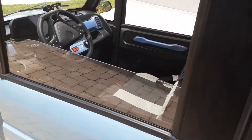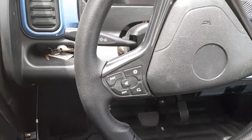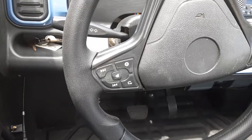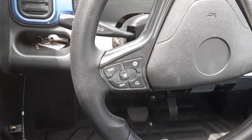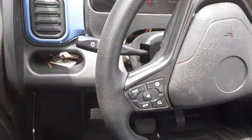The steering wheel has all these buttons, but I've never found any of them to work. I was hoping to be able to change from kilometers to miles per hour, but have not been able to figure out a way to do that yet.